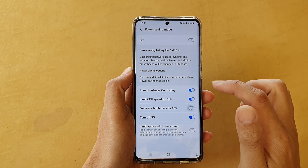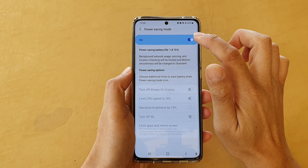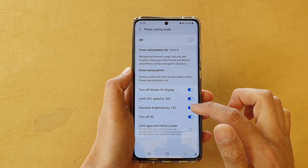If you find you cannot make the changes because it is being grayed out, then make sure power saving mode is first switched off, and from there you can make changes to the settings.